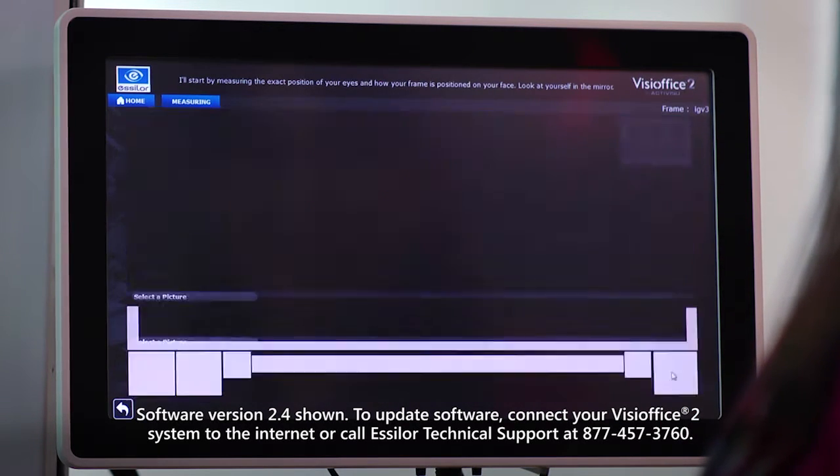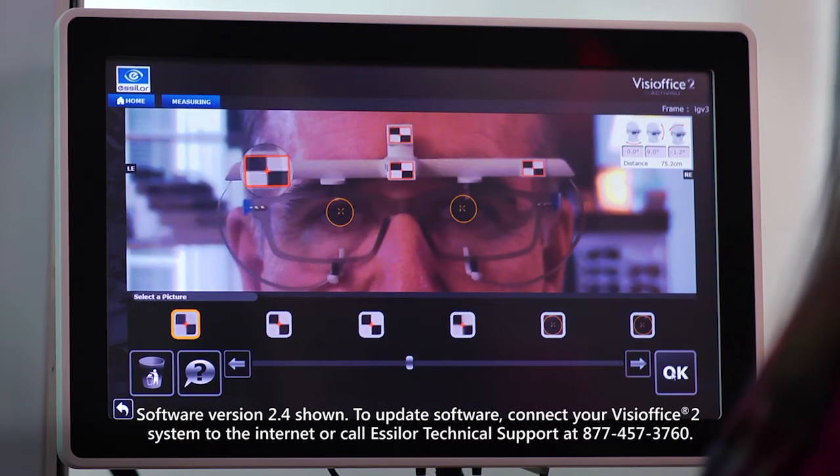The screen will show it's recording when you select the icon. It will stop and move to the next screen when completed.